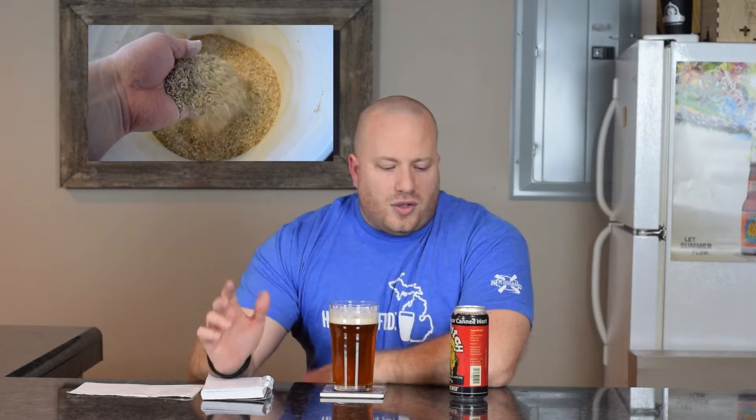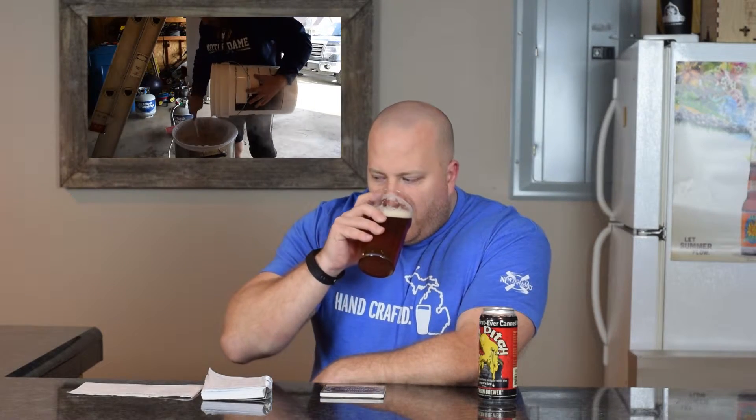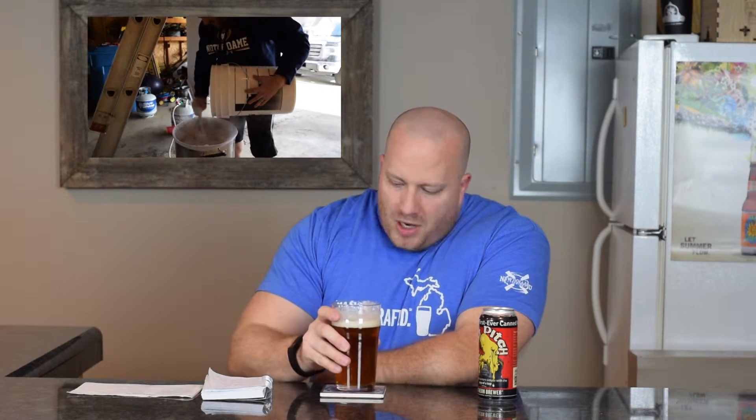I crushed the grains on brew day and got my water up. I brew in the bag, so I put that in there. In the starter, I used the Fast Pitch canned wort — this came free with the stir plate, so I figured I might as well use it. I used one can with 16 ounces of water.